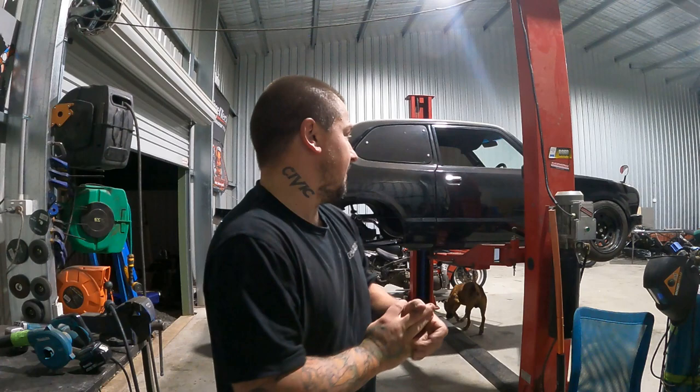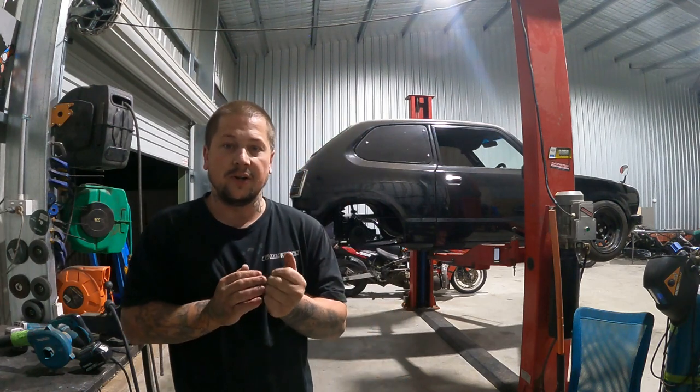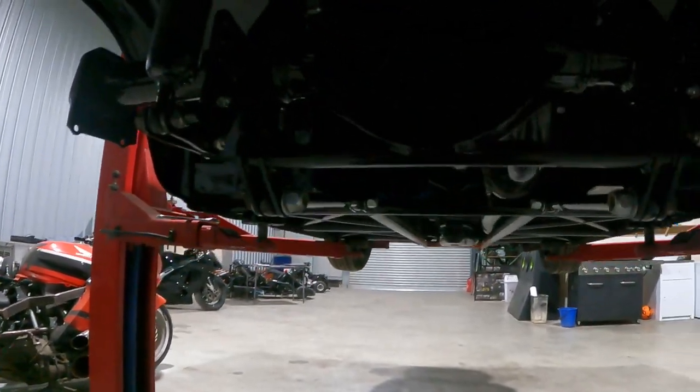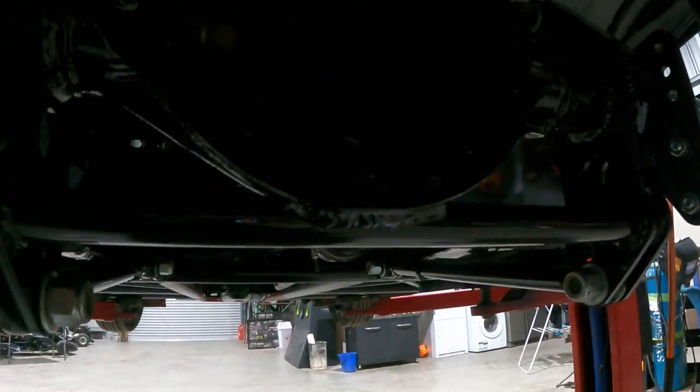Hey guys, welcome back to Snail TV. As you can see, we've pretty much got the diff installed into the back, redone. Haven't got the axles done or anything like that, just got everything tightened up and ready to go. Things are looking pretty sweet. It looks a bit special all blacked out now and the exhaust is there. I tapped that M6 in the top here. The turbo's just going a bit spastic at the moment but yeah, everything else has come up pretty well.